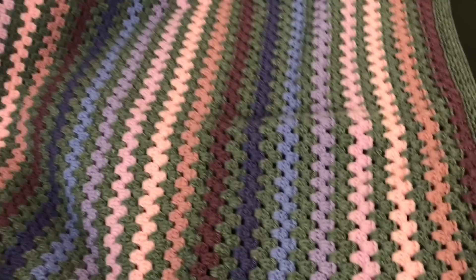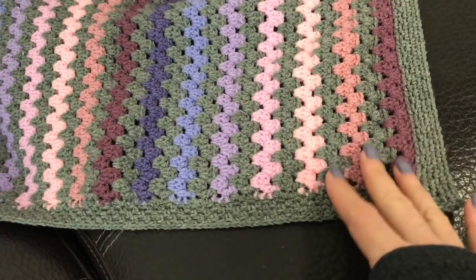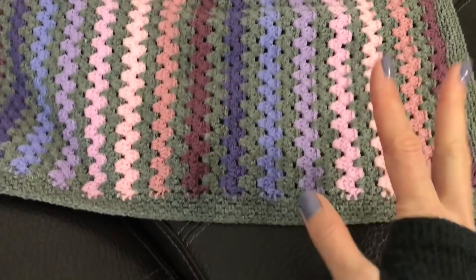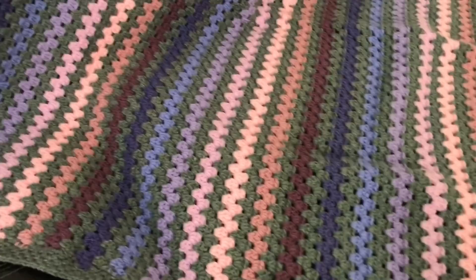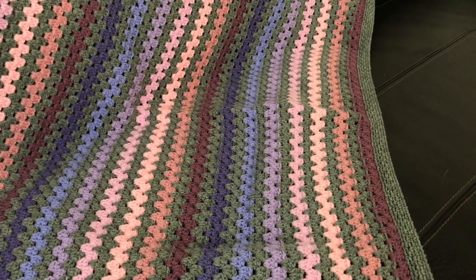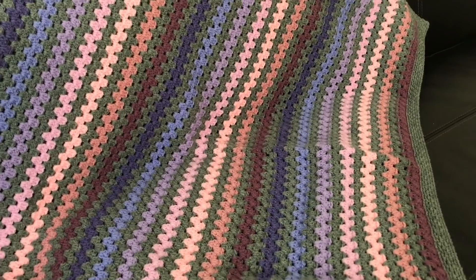I'll show you how to set up for worry-free crocheting afterwards, and also the border. I tried out a border I had in mind — I liked it but then changed my mind, which happens! I hope you like this blanket and will make one, because all the babies I've given this blanket to really like it — it's a much-loved and much-used size.